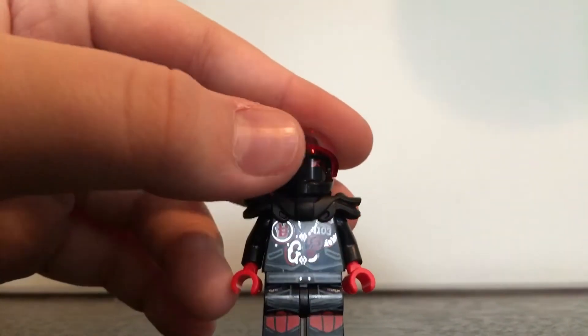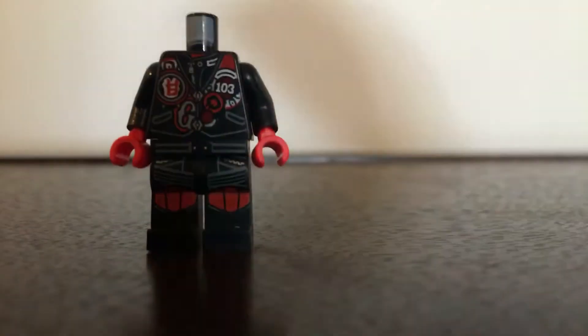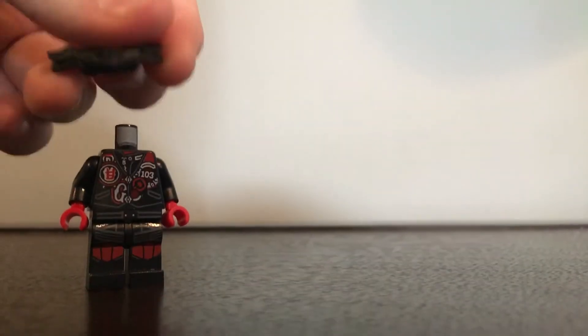Next up is Mr. E. He is exclusive to this set and the Temple of Resurrection. You can see his face print — it's just eyes, there's no back face printing. He has a nice new armor piece; I believe that is new. If I take that off, you can see the rest of his printing. He has some very nice leg printing — I really like that. On the back you can see the Sons of Garmadon logo. This guy does not come with any accessories, but there are some accessories you can put on him that I will show you in just a second.